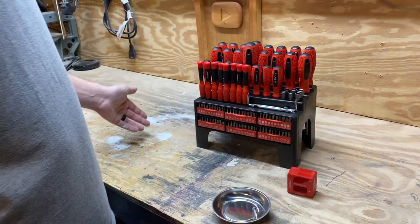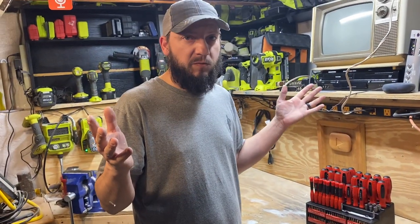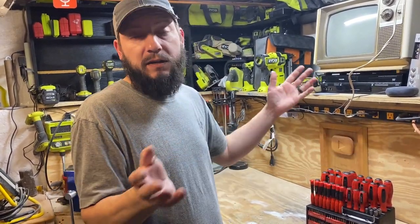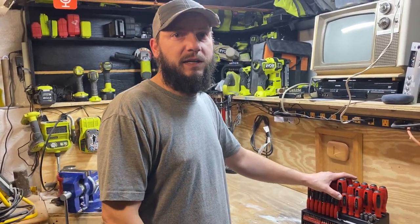Really cool set for the beginner to maybe someone a little more advanced. Like I said, it'd make a great housewarming gift or a birthday gift — I think it'd be perfect for it. Hope this helps, thanks for watching.